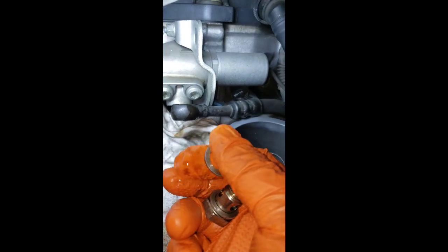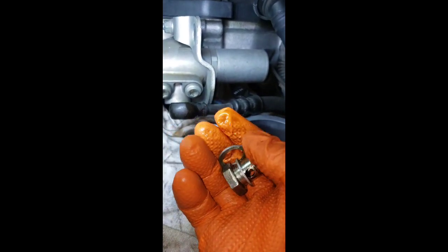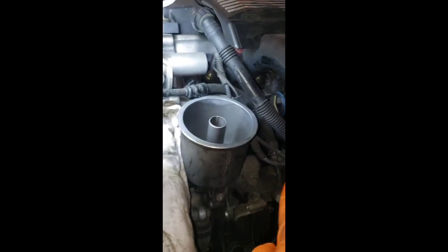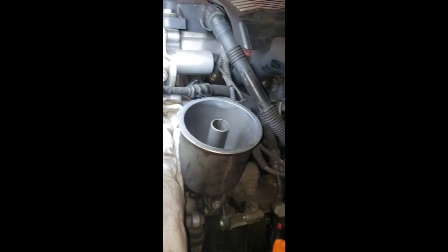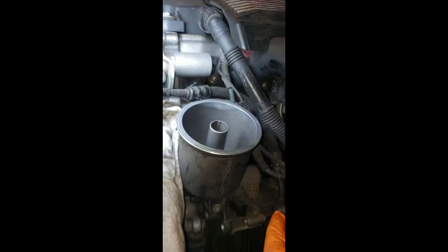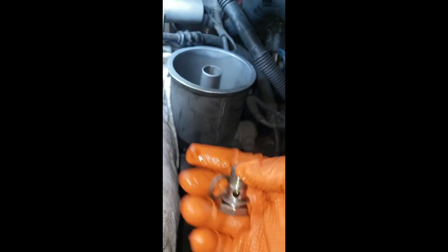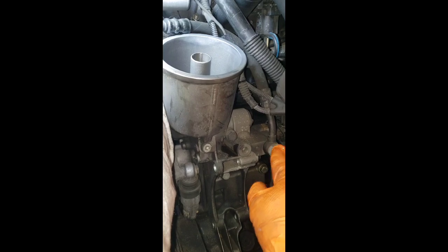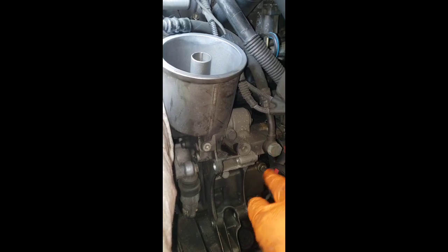You have to replace these washers, and while doing this you might as well replace this hose. The customer didn't want to replace the hose and it's not leaking, but at least you have to replace the washers. I'm not going to remove it since it doesn't need to be replaced for now.